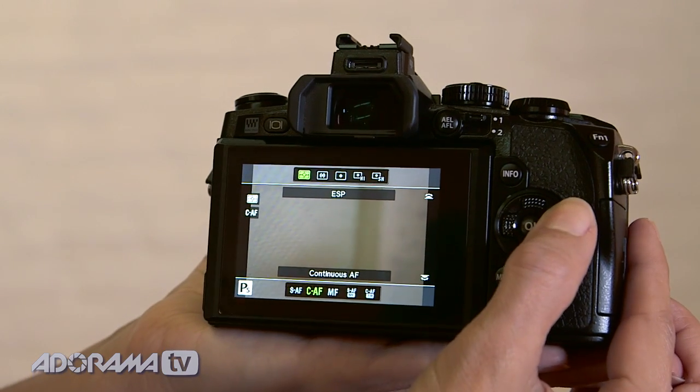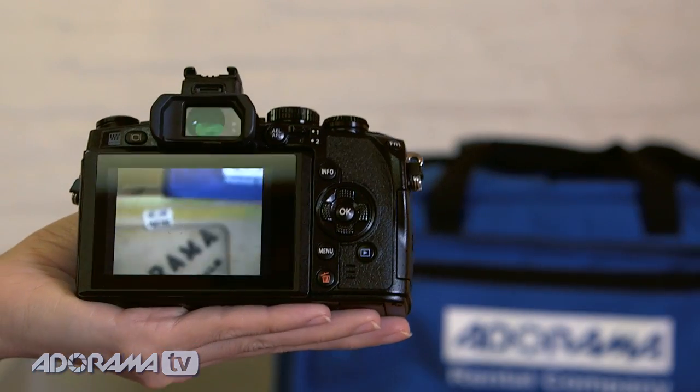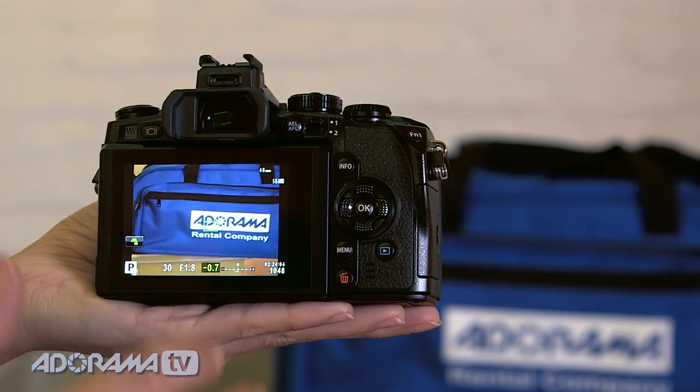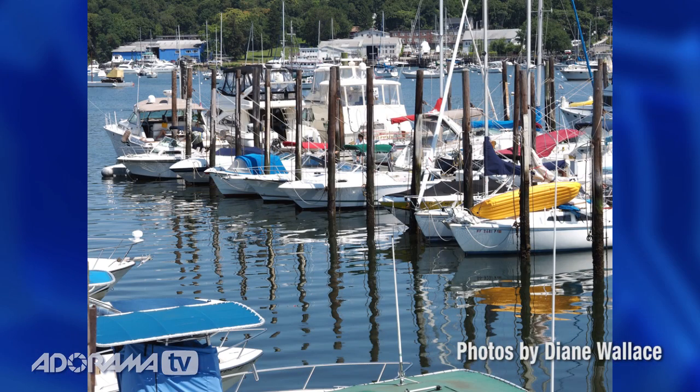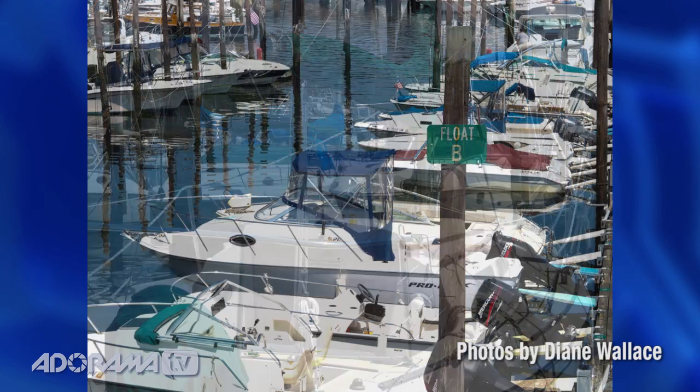The E-M1 has a brand new autofocus system. It uses both contrast and phase detection technology and it's blazing fast. I had this camera out and it was super sharp and quick — I was very impressed with that.